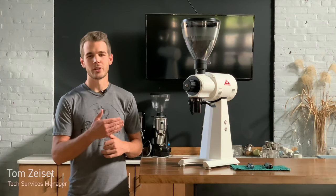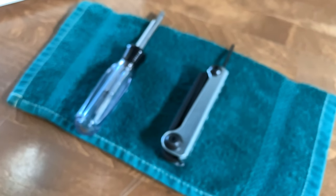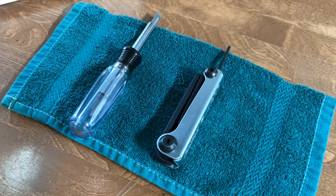In this video we're going to walk through zeroing the burrs on your Malkoenig EK43 grinder. The tools that you're going to need to do this are a three millimeter allen key and a screwdriver.